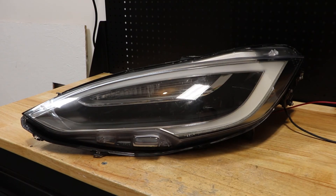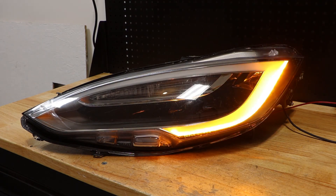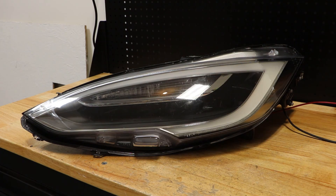I now have my ground connected as well as my positive connected to the two pins that I showed you earlier. I will now turn this on and it will turn on the main headlight as well as the turn signal. That is as far as I have gotten in figuring out how to test one of these Model S LED headlights.